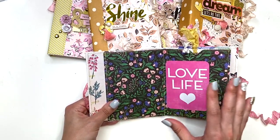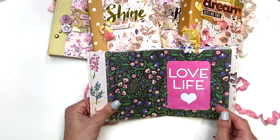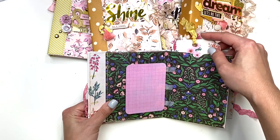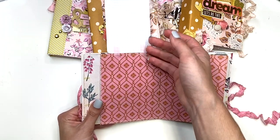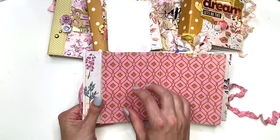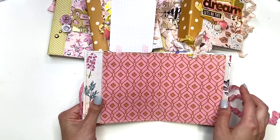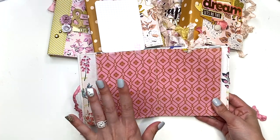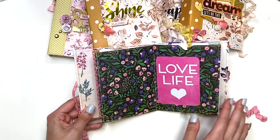I show you when you should be stitching and when to glue instead. There are journal cards like 'love life' and pull-out tags throughout. For photos, three-by-four photos fit comfortably on these pages, and anything smaller works great too. If you want to do four-by-six or five-by-seven photos, you'll just need to cut them in half.